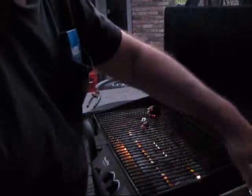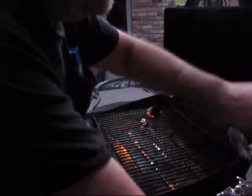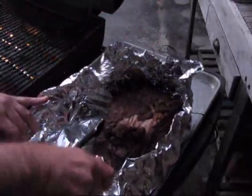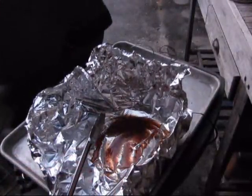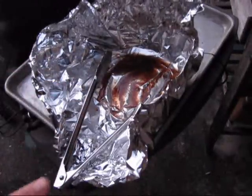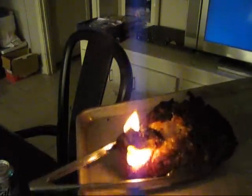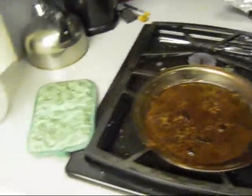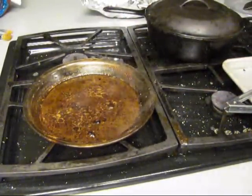All right, we got the grill cranked up — I mean cranked up hot and high. You got to pull the Maverick probe out because you'll burn the wire up. We're going to get a crust on this quick. We got to go put that back in the jus — right there, that's where it rested. Now let that meat rest while your jus is reducing. Boy.